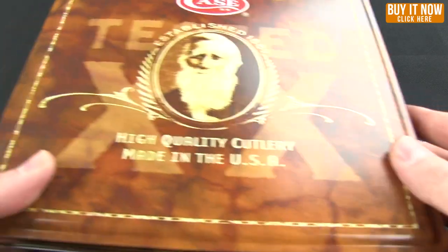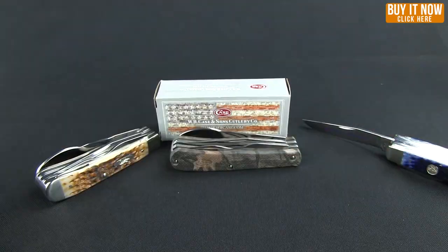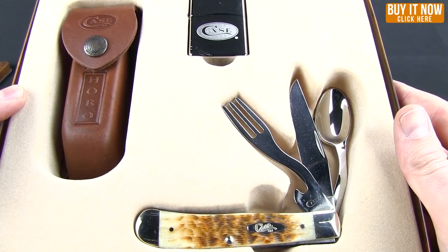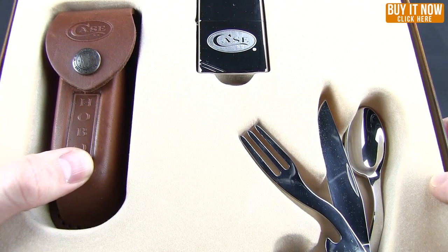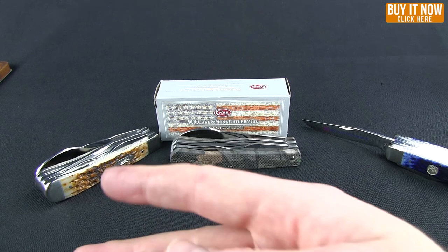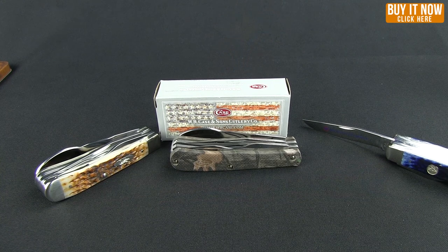Or if you are a high-class Hobo, I recommend the collector's tin version. That comes with the amber bone Hobo, a leather sheath, and a Zippo case lighter. So if you like accessories, that's the way to go. Otherwise, you can choose from one of these other fine Hobo options from Case Knives. Click the Buy It Now button and get yours from Blade HQ. Thanks for watching and have a good one.